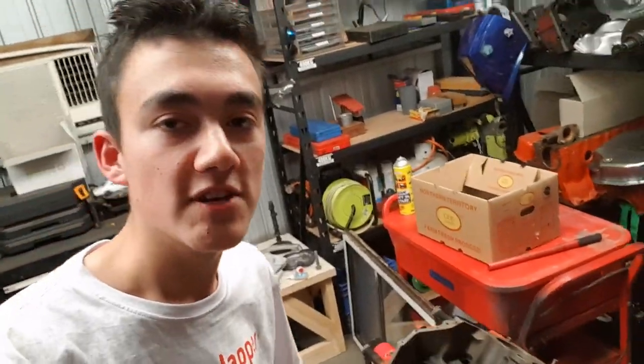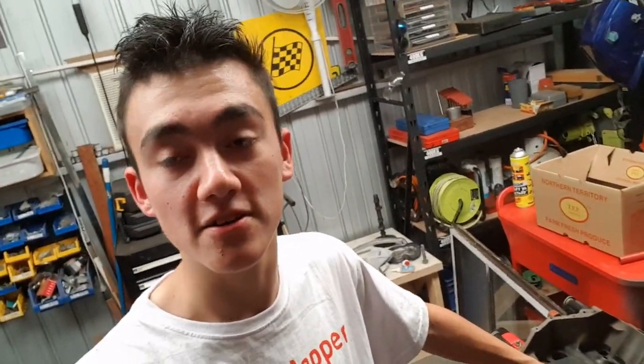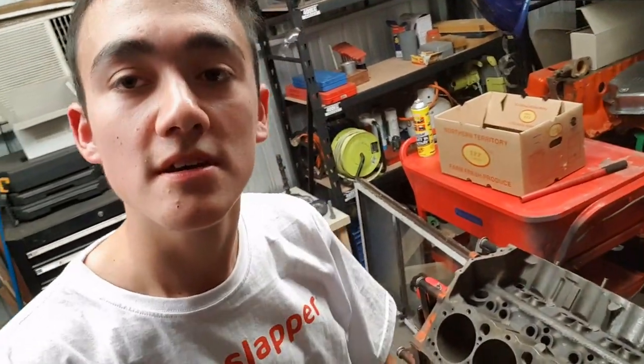Thank you very much everybody for watching this video on the small block 400. It's 42 degrees air temperature outside — probably more in the shade here — and I'm sweating. Follow along with the build. Hopefully in a couple of months we might get this thing to fire up, make some noise, and we'll see you next time.